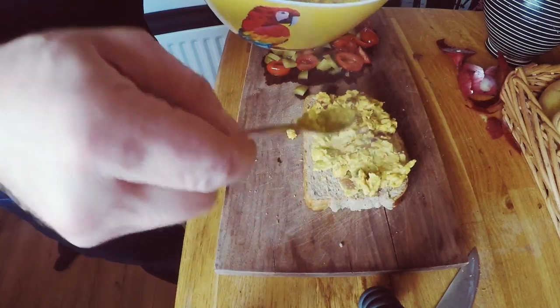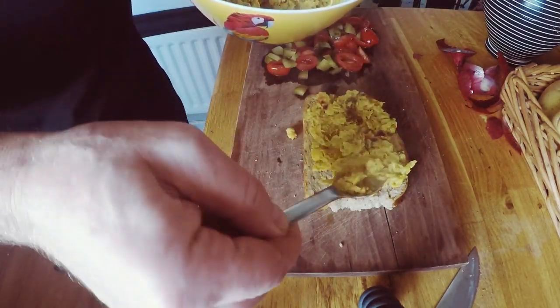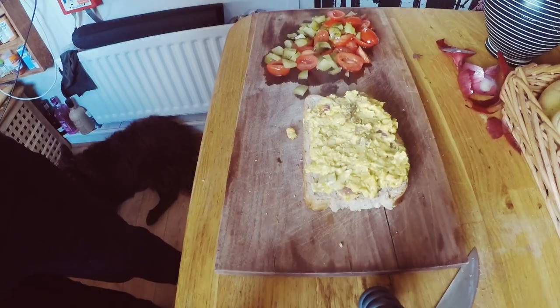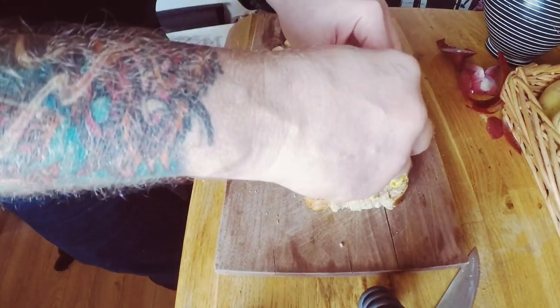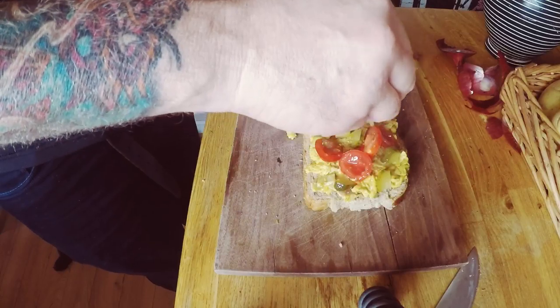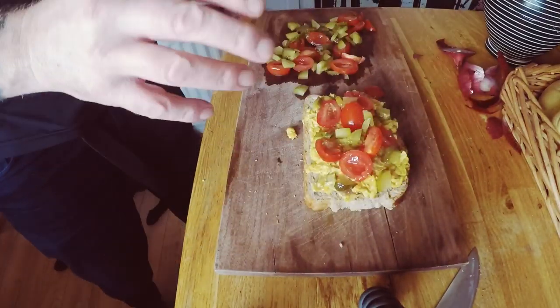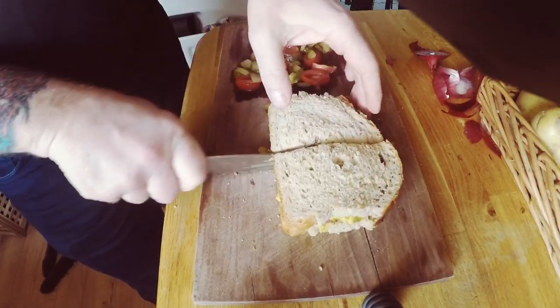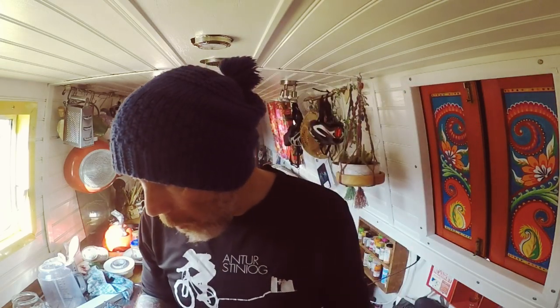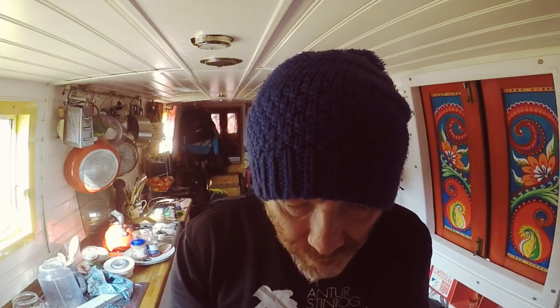One thing I would say is go easy with your spices the first time round. If you don't make it too hot for yourself and you don't really like hot spicy food, this probably isn't for you. But one thing that the gherkins do is actually just cool it down a little bit. So the moment of truth - I do apologise, I'm not a big fan of watching people eat. Oh, that's good!